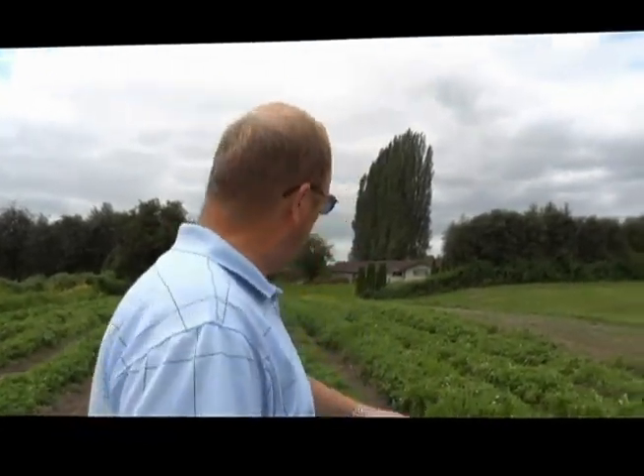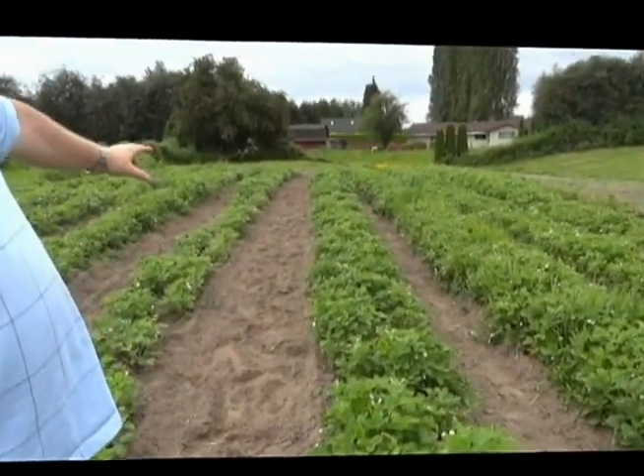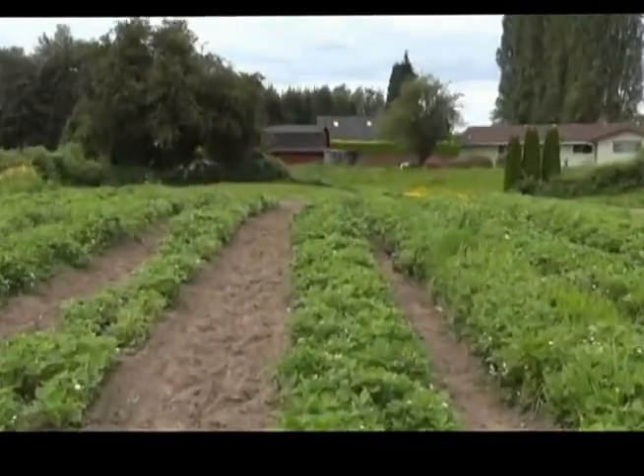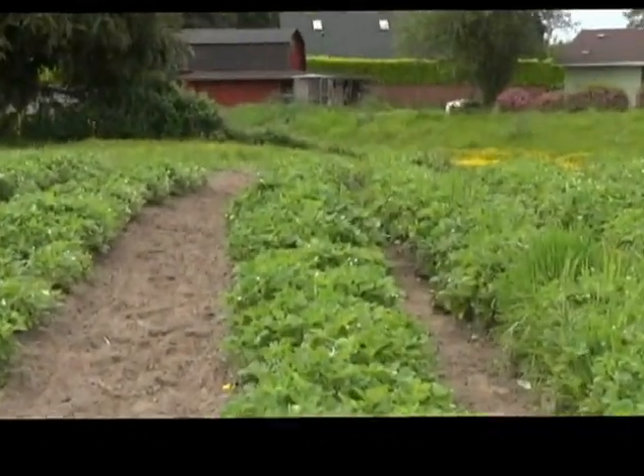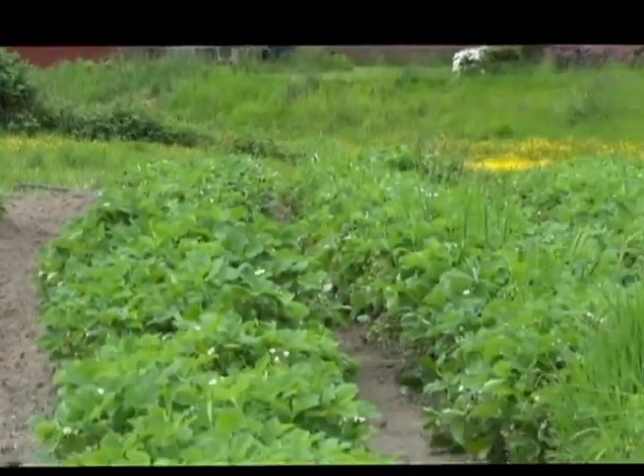Hello, it's Grant McNary with Bushel in the Basket. Today I'm going to give you an overview — it's been about six weeks since I showed you this community garden. When we first came out it was pretty dead looking, just the beginning of the year. I went through yesterday and rototilled all the rows, so this should be the last time I have to do that. As you can see, the plants are looking real healthy.